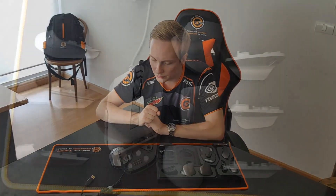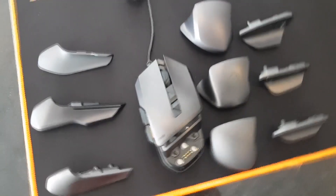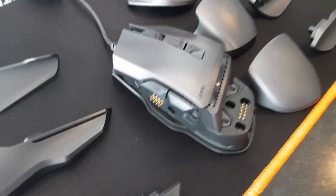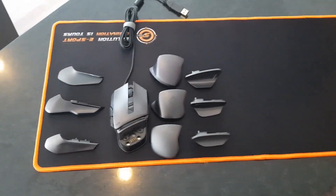So the next step is to zoom in on the mouse buttons so you can see the side buttons and the top buttons where you can swap profiles, and then finally we'll go into the program on PC where you can customize everything. Let's go to the next step.